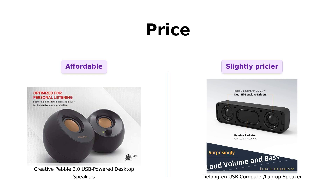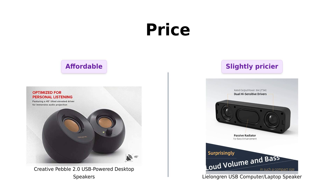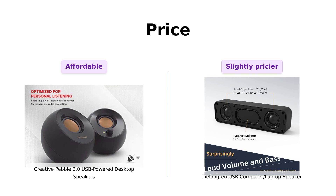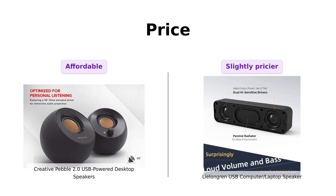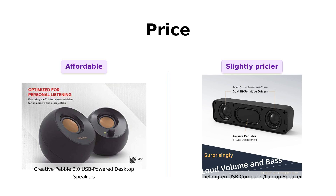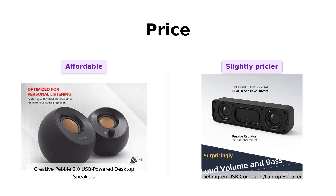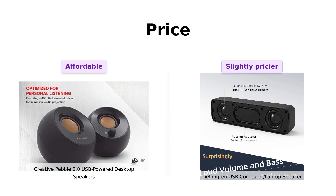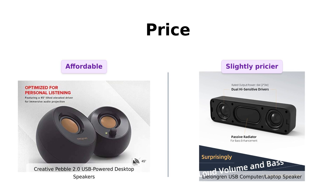First up, let's talk about price. The Creative Pebble 2.0 is priced at $24, and the Lelandgren at $25. Reviewers have mentioned that the Pebble offers excellent sound quality at a low price, making it a great value for budget buyers. The Lelandgren, while slightly more expensive, is praised for its good sound quality, but many feel that the extra dollar isn't a deal breaker. So if you're counting pennies like a squirrel saving for winter, the Pebble takes the cake.